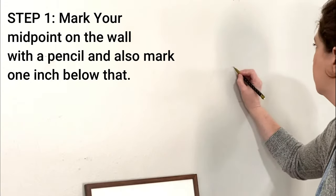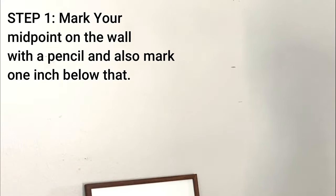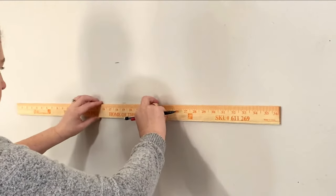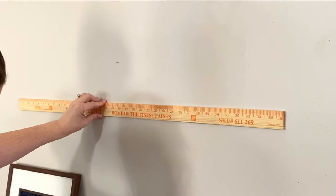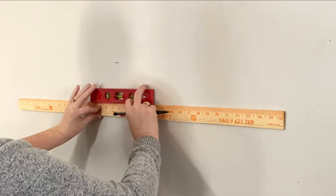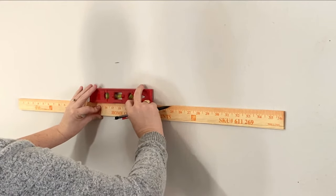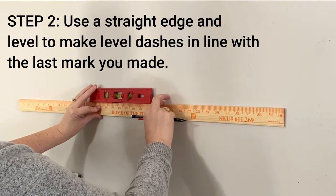Step one is to simply mark your midpoint on the wall with a pencil. Now mark one inch down from the midpoint you already marked — that will give you the very top edge of your bottom row. Put a straight edge on the wall and make sure the line you're about to mark is level.